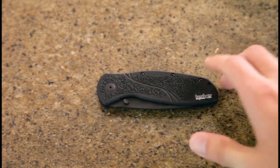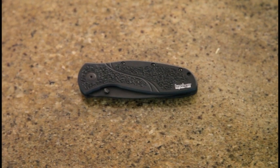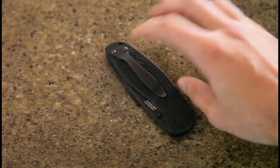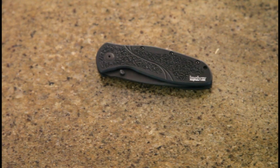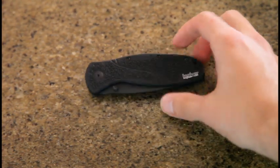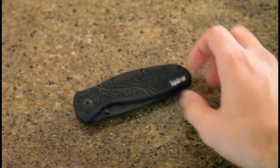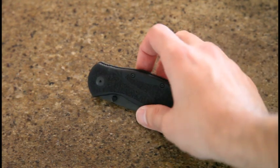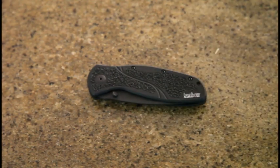So anyways, this is a Kershaw Blur. This is actually not one of their high-end versions — this is the 440 steel, the tactical version. Honestly folks, I got this from Walmart, and believe it or not I don't think I've seen it cheaper online. I don't know if they're using it as a loss leader or something, but great price from Walmart if you can find it there.